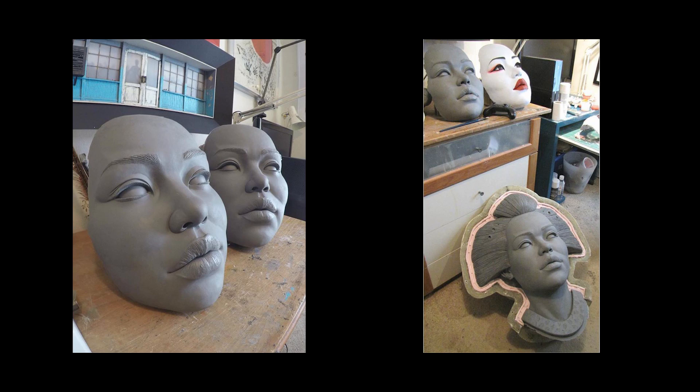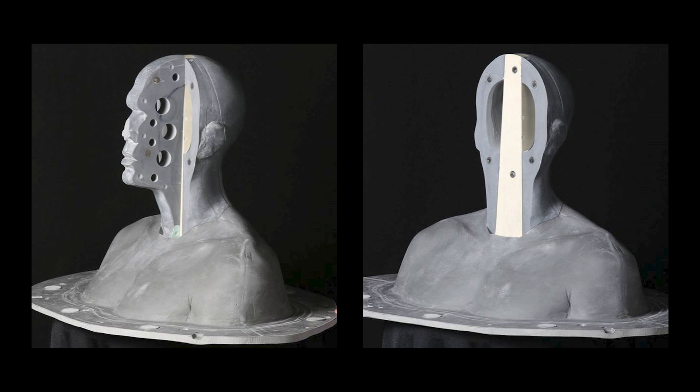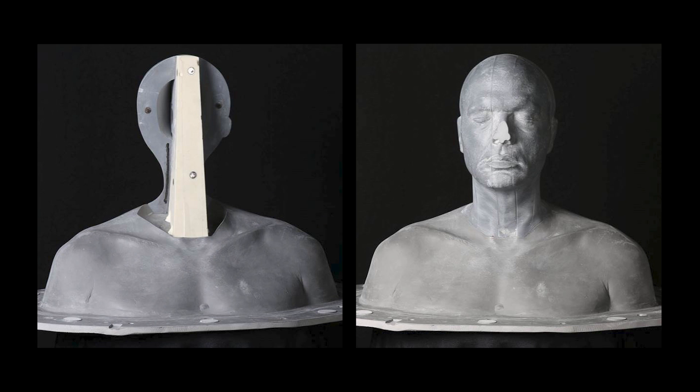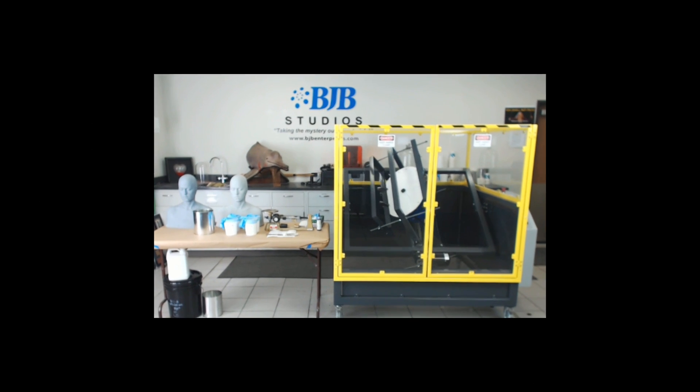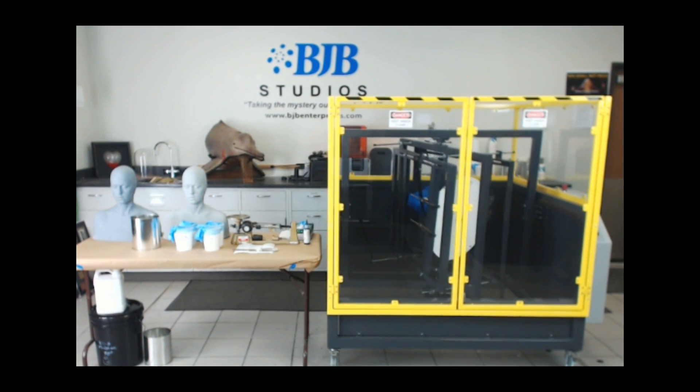Adding to its ability to make finished parts thanks to low shrinkage and dimensional stability, TC1630 can be cast solid to create large parts like collapsible cores or to make accurate sculpting forms. It's also a great material for making detailed slush castings or rotomold parts due to its quick gel time and excellent flow characteristics.